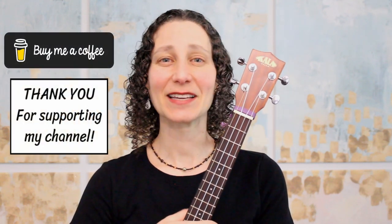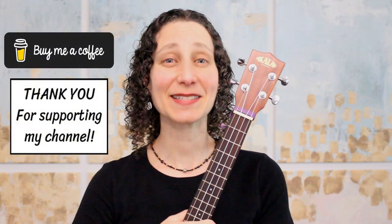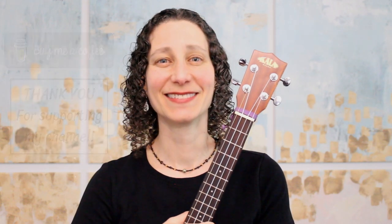In the spirit of Halloween, if you'd like to send me a treat, then you'll find a link below to an easy way to buy me a coffee. I hope you've enjoyed learning this fun, spooky, and creepy melody. Have fun practicing, and have a safe Halloween! Thanks for watching!